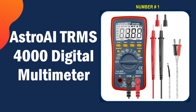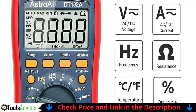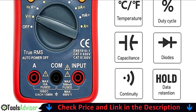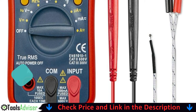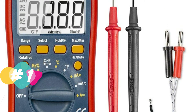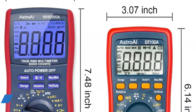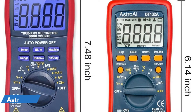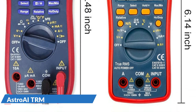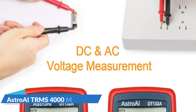Our number one choice is the Astro AI True RMS 4000 digital multimeter — great value for an auto-ranging multimeter, able to measure temperature and AC/DC amps. It's been used to measure ECV for car battery, DC milliampere for parasitic drain on car battery, AC milliampere for furnace gas valve current, ohms of resistor, temperature cycle range for gas furnace thermostat, ACV of kitchen receptacle, and DCV of solar light batteries. The Astro AI multimeter is designed to be safely and accurately used by professionals in a commercial setting.